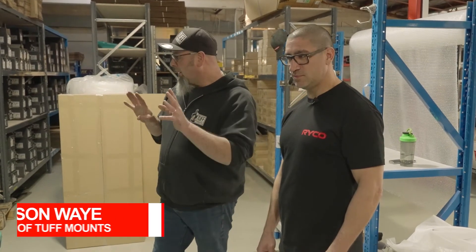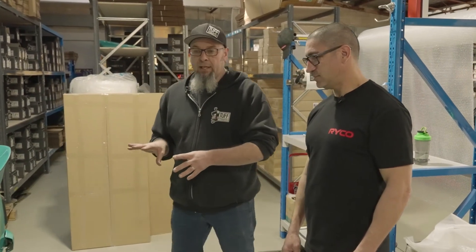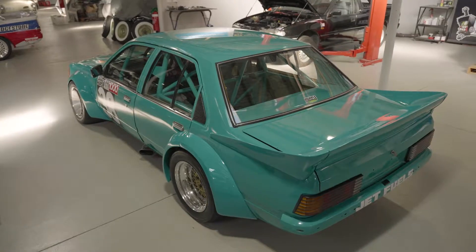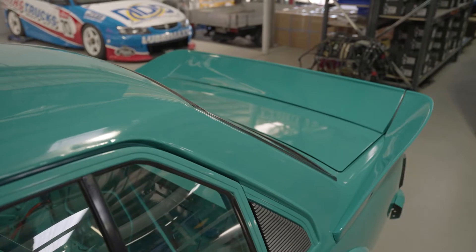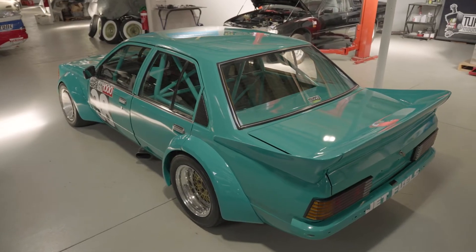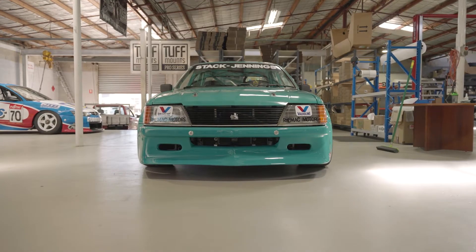We're actually near the end of quite a few builds, which is fantastic. This particular one here is a VH Commodore race car. We've done it to a Group C specification. This is actually one of our own builds, so we're out racing this one next weekend — fingers crossed.